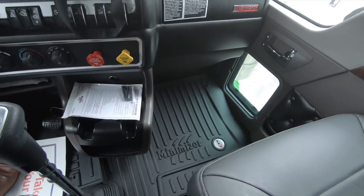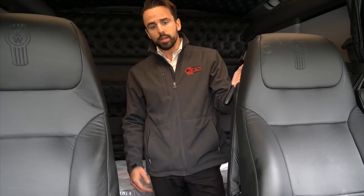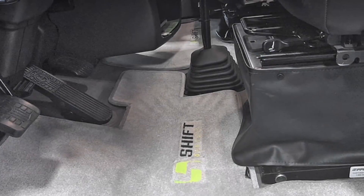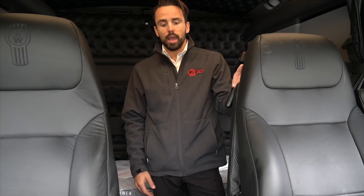We can also offer Minimizer floor mats. A shout out to my friends over at Shift Products — Adam, Jason, and David. They have a really cool carpeted floor mat that you can put into a W900 or T800 cab. You can search them up on Google. They're not paying me to say that — they're good friends and they buy some really nice trucks from us. Go check them out; you won't be disappointed.